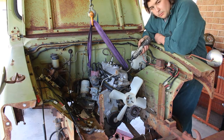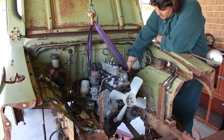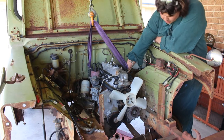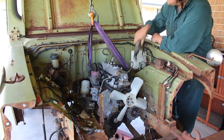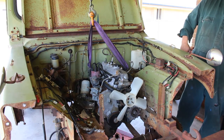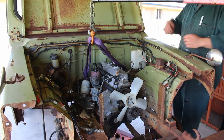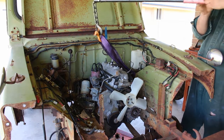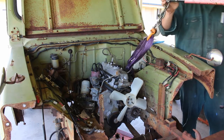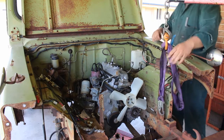That's the engine mounts done — got one more bolt to do and we can get rid of this engine hoist. Will it sit? Yes, it will. That is a 3K mounted in an F10. I'll walk you around the mounts now that they're together so you can sort of see how they work. Man, that's good.